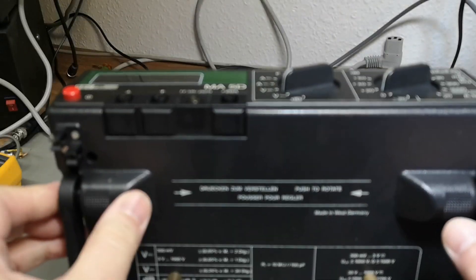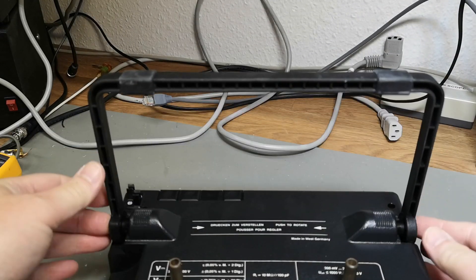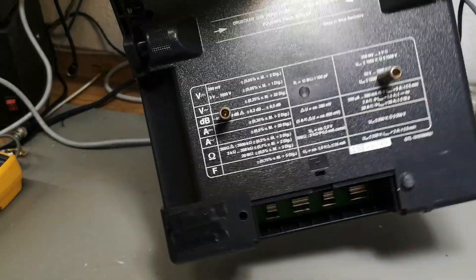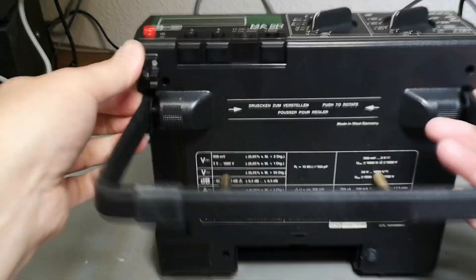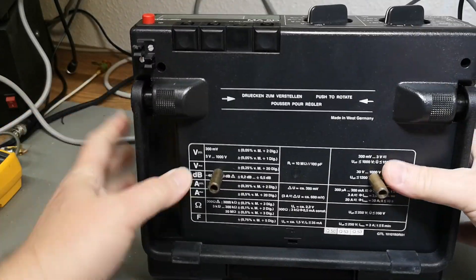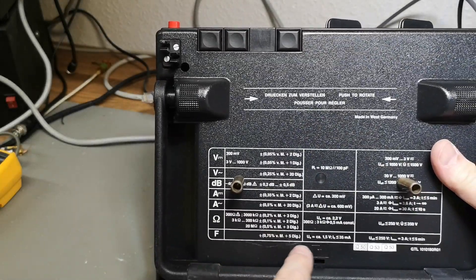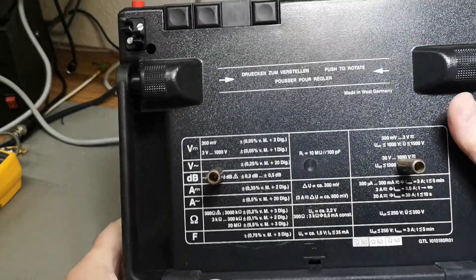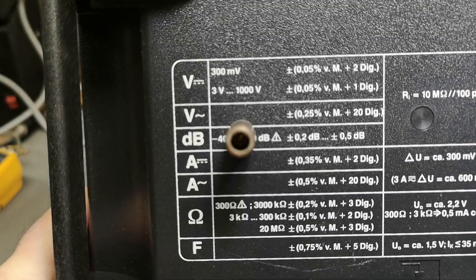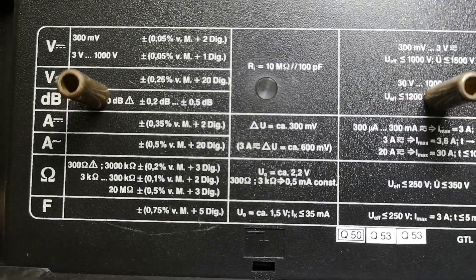That means it is pretty old. If you push here you can move the handle. I think it's quite practical to have all the specifications on the bottom here so you never lose them — this will be the accuracy and the specifications basically.